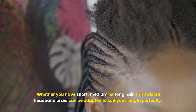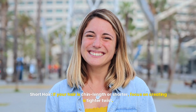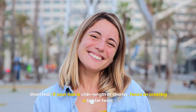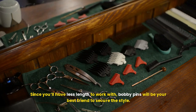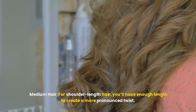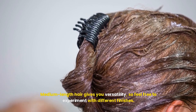Now that your twist is secure and looking gorgeous, it's time to finish off the look. You can leave the rest of your hair down for a more relaxed vibe, or gather it into a low ponytail or bun for a more polished finish. If you've curled your hair, let those soft waves flow naturally. To add a bit of sparkle, you can accessorize with a few decorative hairpins or a delicate headband — perfect for a special occasion or a night out. Finally, don't forget to set your style with a light mist of hairspray to help keep everything in place, especially if you're going to be out and about all day.